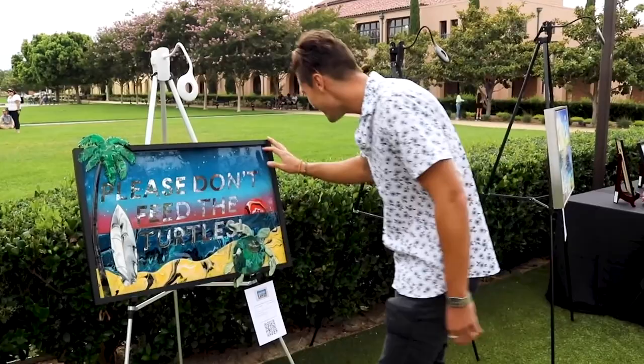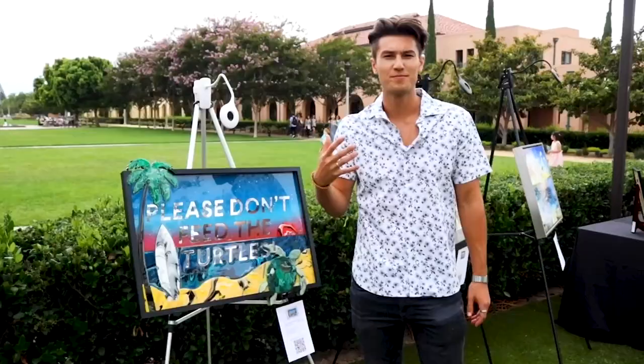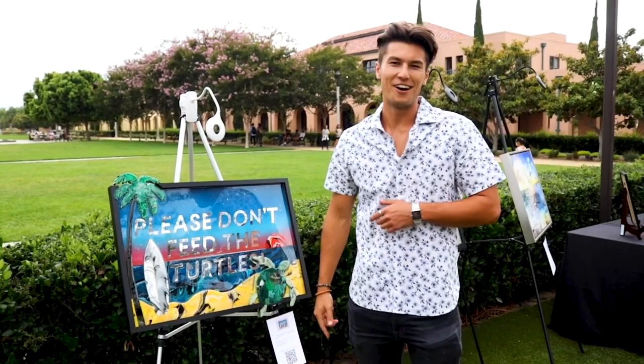We are here at the Surfrider auction and gala, and I have my beautiful 'Please Do Not Feed the Turtles' piece. Should be a fun night of bidding — I'm definitely going to bid on my own piece and see where the night goes.